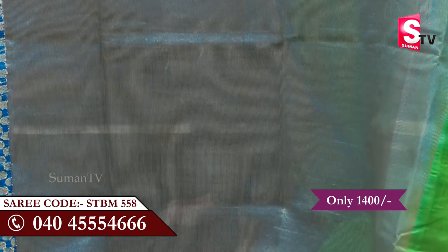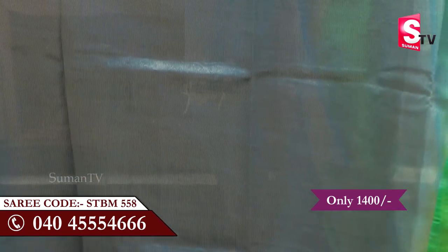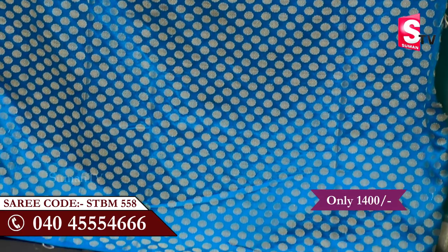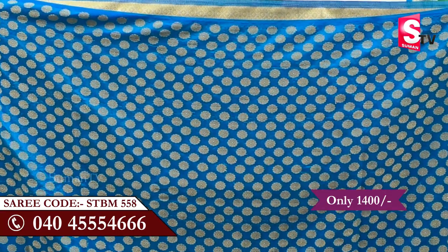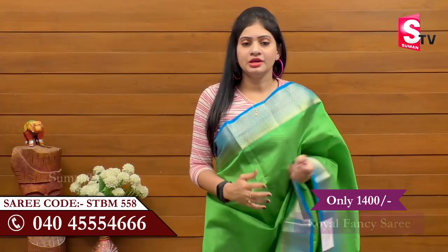In this sari, I have a double blouse piece. First I have the contrast with blue and gold color combination blouse piece, and I also have a green and blue contrast blouse with dark blue and flowers as well as gold color. It's a very cute blouse.